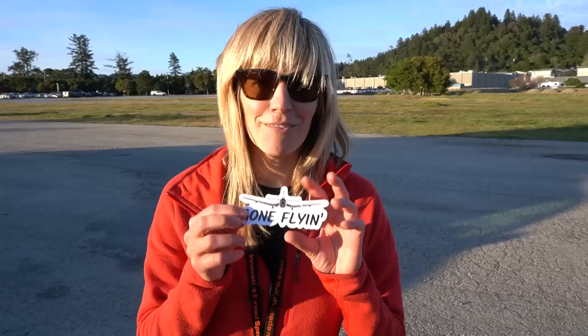I also make and sell these Gone Flying stickers — perfect for a transmitter case, I'll put a link to them in my Etsy. It really helps to support my channel. As always, make sure to like and subscribe.